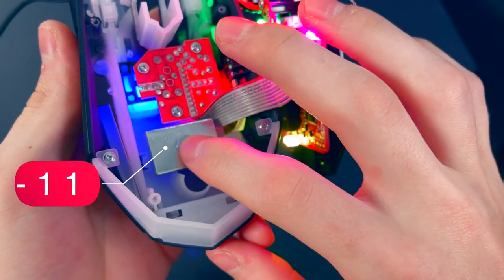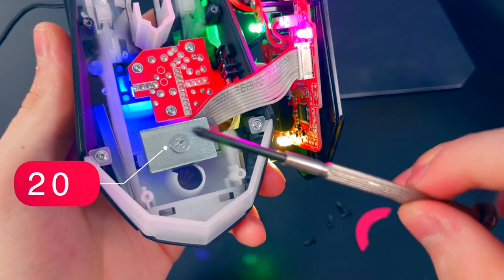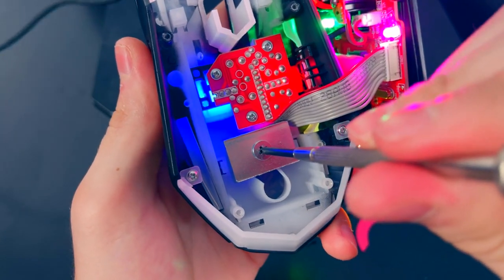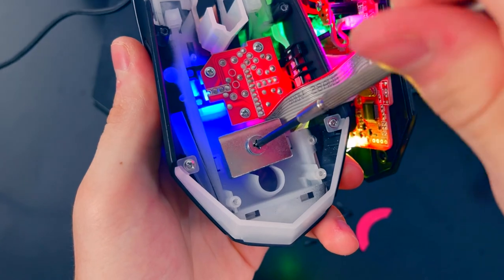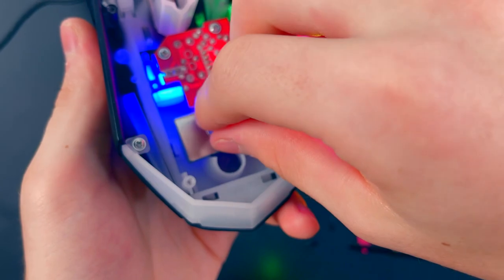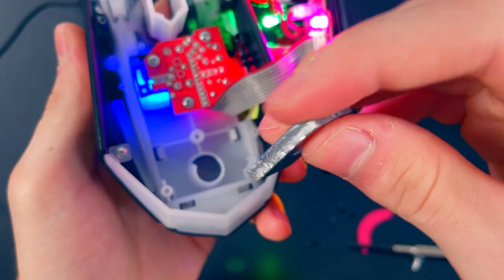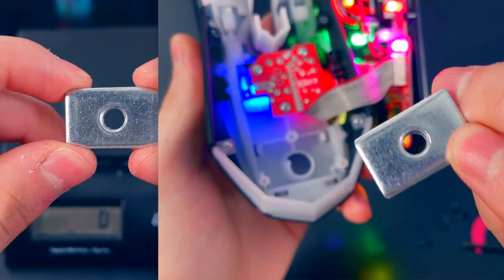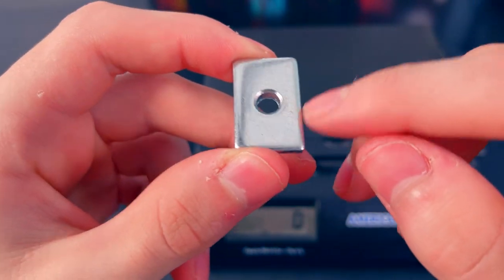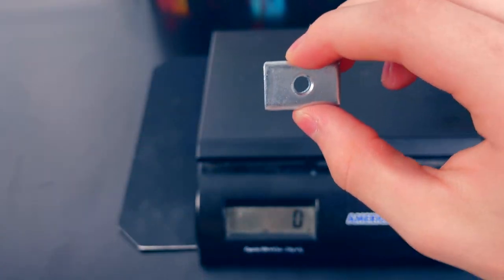Right here is the weight that makes this mouse about 20 grams heavier. To take it off, simply grab your screwdriver and unscrew the weight. This is a completely unnecessary part of the mouse. I believe Bloody Gaming includes it to stabilize and balance out the weight — that is my theory. Here is the steel weight I just removed; it is about one centimeter by one and a half centimeters, and it's actually very heavy.